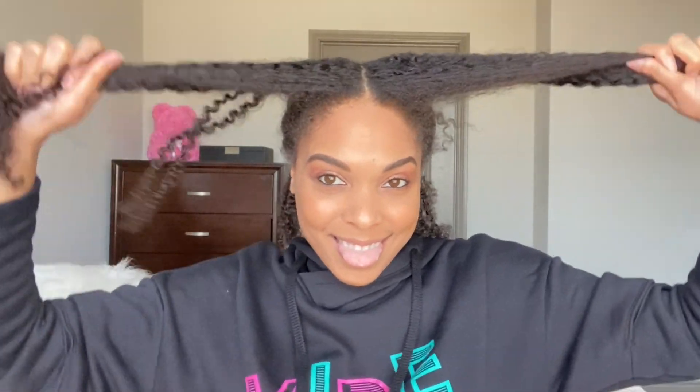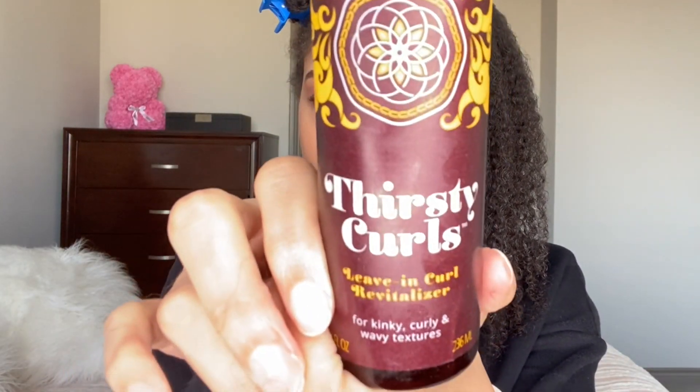We're going to focus on these two sections only. I'm going to start with my Thirsty Curls Leave In Stimulator Revitalizer — all of those things. Go ahead and spray that on top. It'll kickstart bringing back your curls.